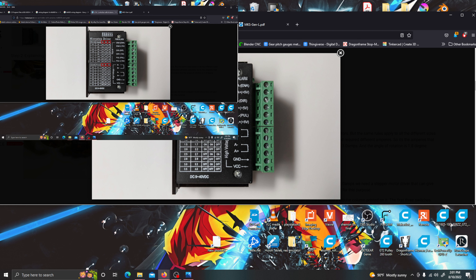What I want to show you guys is this. I got this motherboard — it's called the MKS Gen L version 1.0 motherboard. I'm trying to get this motherboard to run these stepper motor drivers.